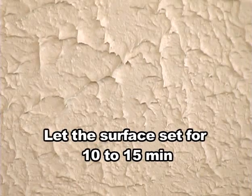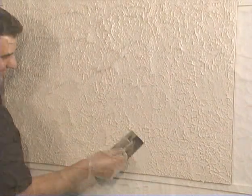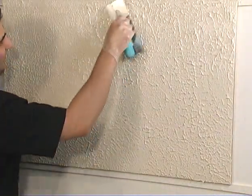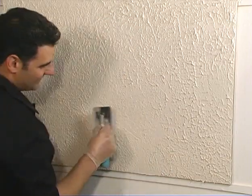Let the textured coat set for about 10 to 15 minutes. With your trowel, go back and gently smooth out the texture, just breaking the top of the texture. Don't apply a lot of pressure here, just gentle movements across. Just breaking the top — it's very important to not smooth out the surface. You want to leave the texture.